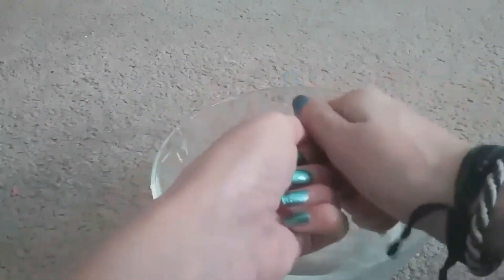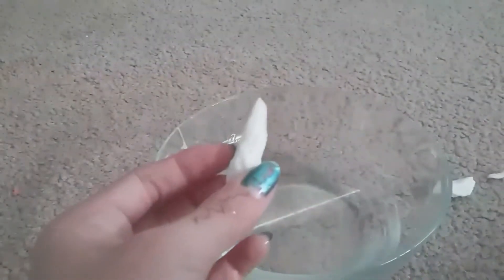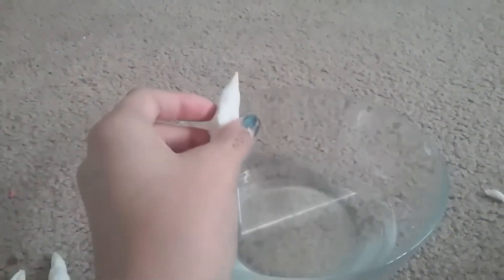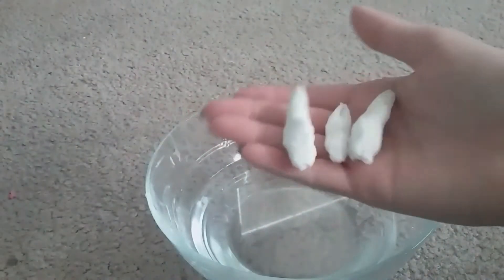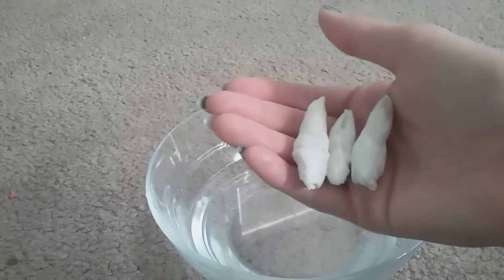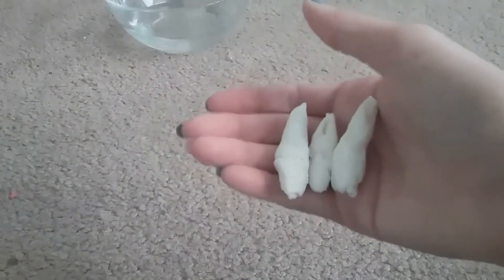If it gets too dry, you can just dip it back into the water. I got the shape I liked and then I made two more so it would be more like a plant — they kind of look like unicorn horns. Then I set them down to dry and started making the pots.